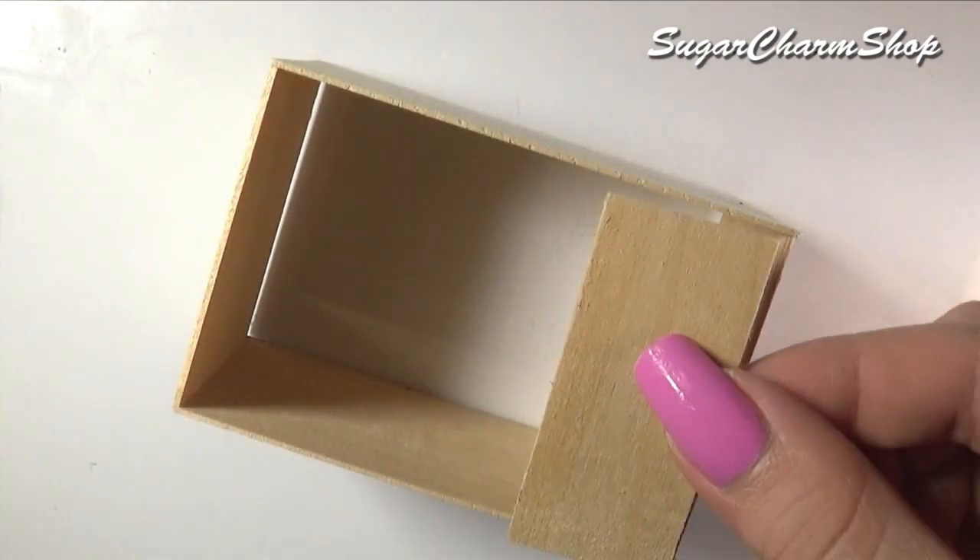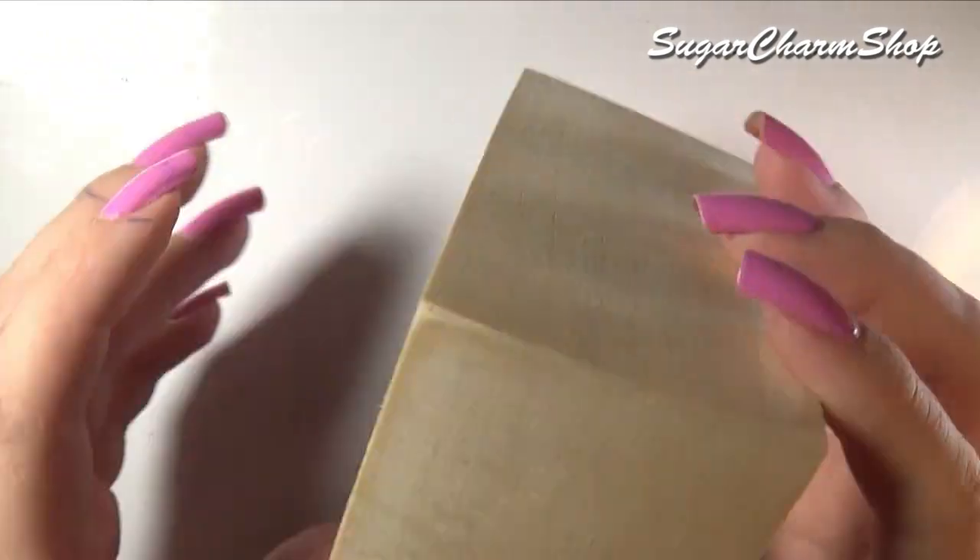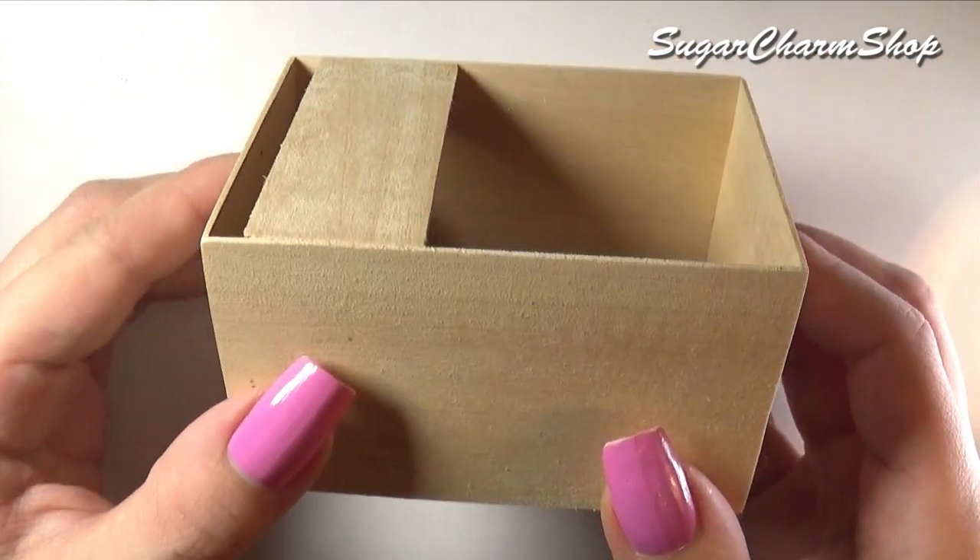I also glued on a smaller piece just to add some extra support. Once you have that, you want to paint it. I used red acrylic paint but you can use whatever color you want.